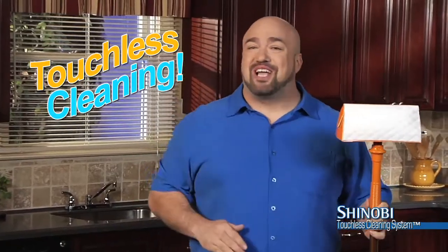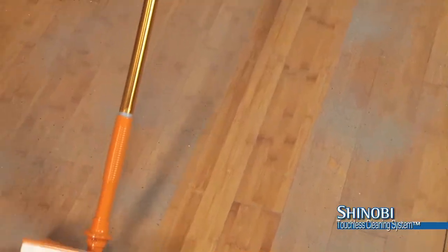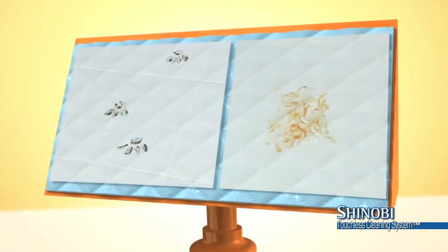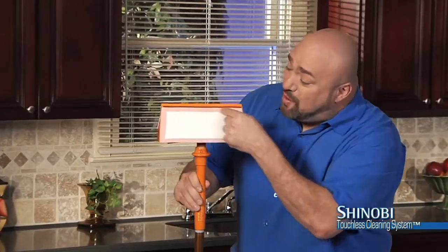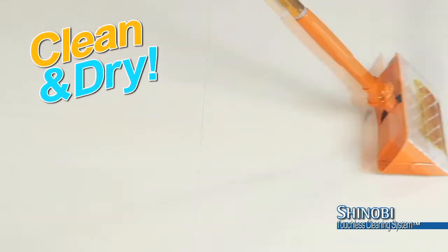With Shinobi, you never touch the mess. And unlike others, it works wet or dry. To keep your floors completely dust free, or pull the silver tab to release our advanced cleaning fluid and watch Shinobi remove your toughest dirt, or instantly clean up spills and stains. And only Shinobi has a squeegee and super absorbent drying pad to leave your floor squeaky clean and totally dry.